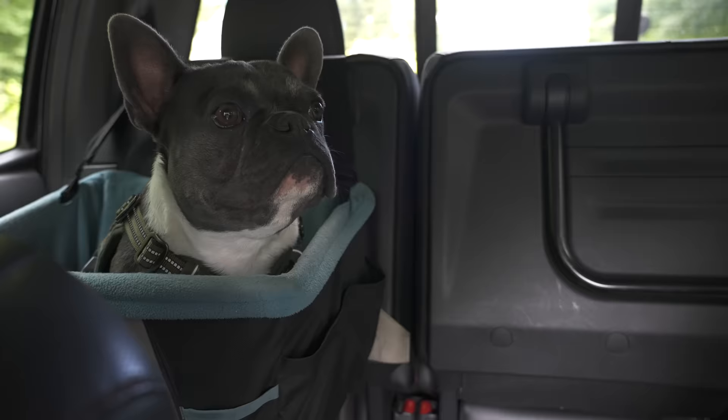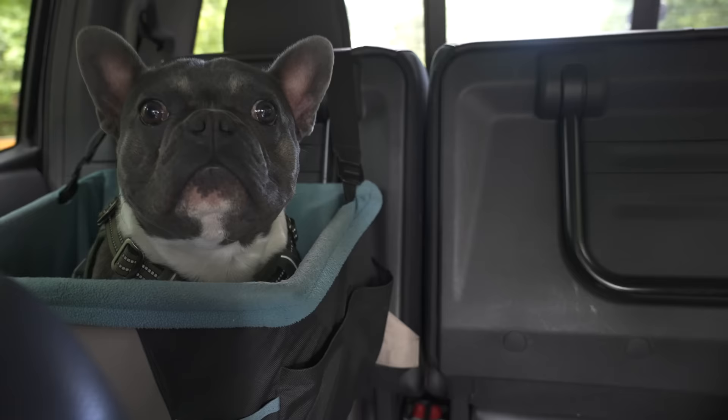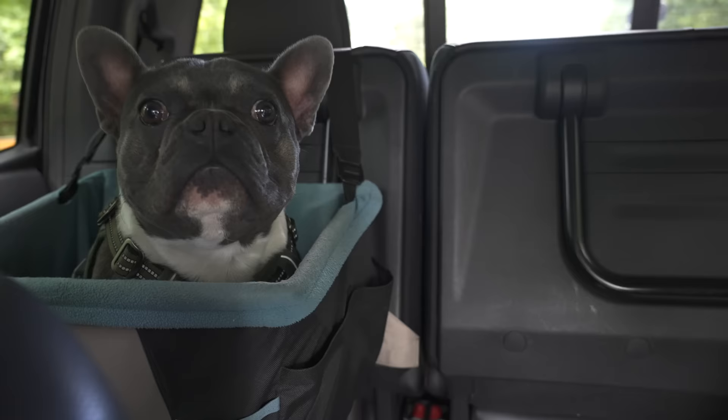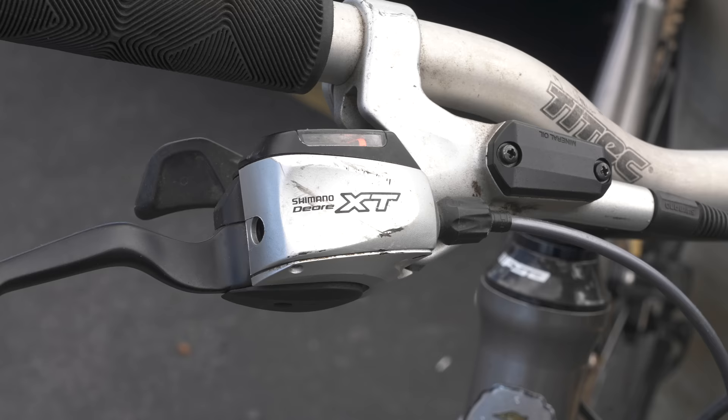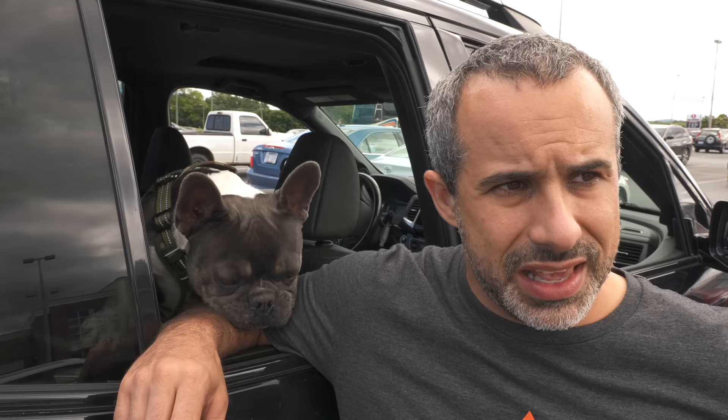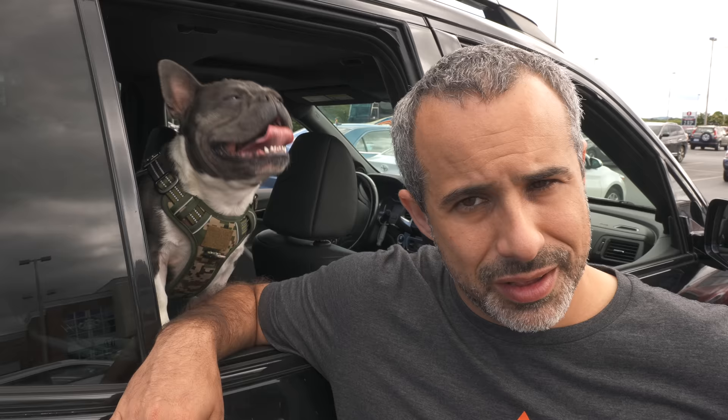So let's go look at it and make sure the shifters work and there's no damage to the frame. It's a good bike. Besides a chain, it just needs a tune-up and it doesn't need any parts. He's willing to do it for $200.